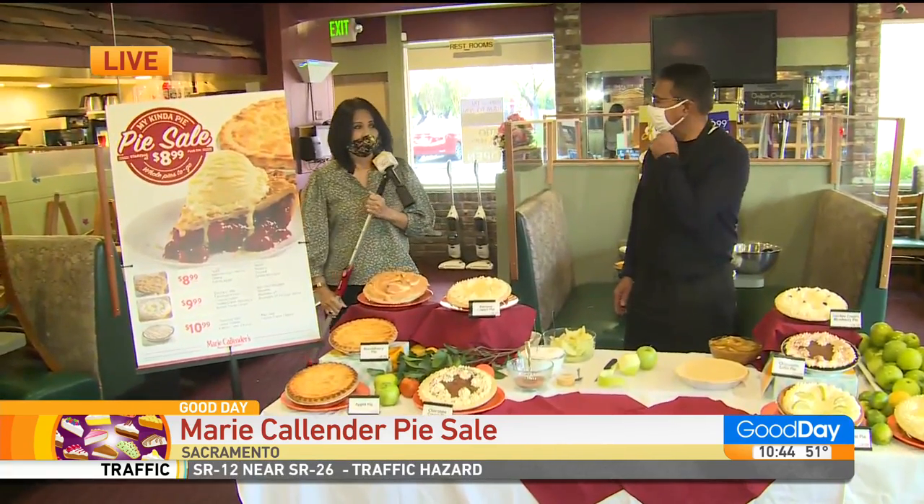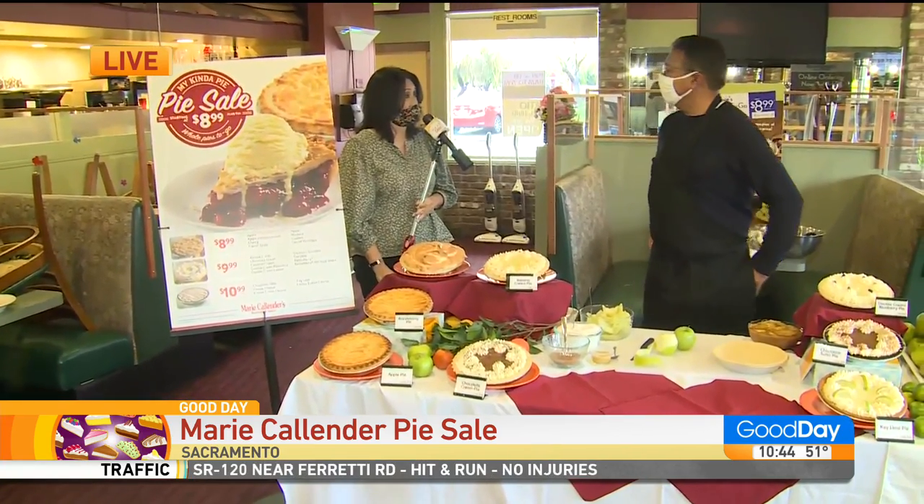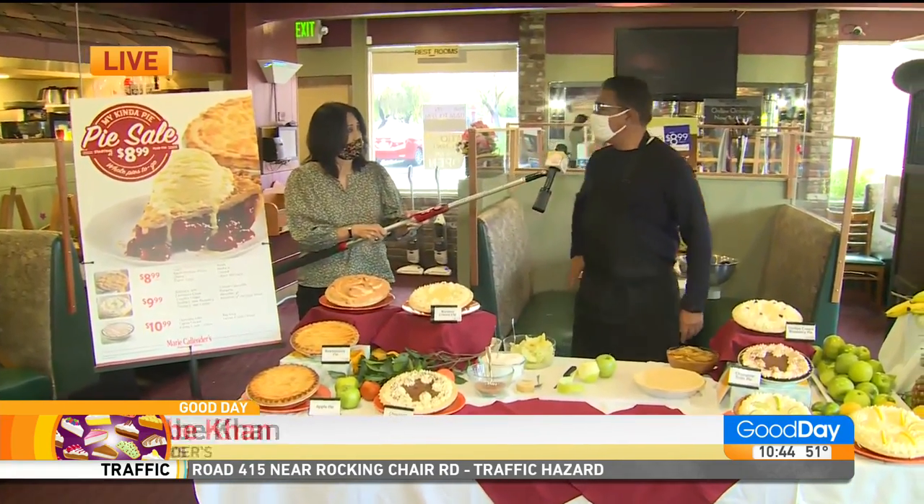Okay, here's the thing. He said he's been working with Marie Callender's for 40 years. That's correct. He started the one on Arden Way, and I miss the one on Arden Way. I miss the one on Sunrise, but you're still here, strong, right? Yes, we are, and we're planning on staying here.